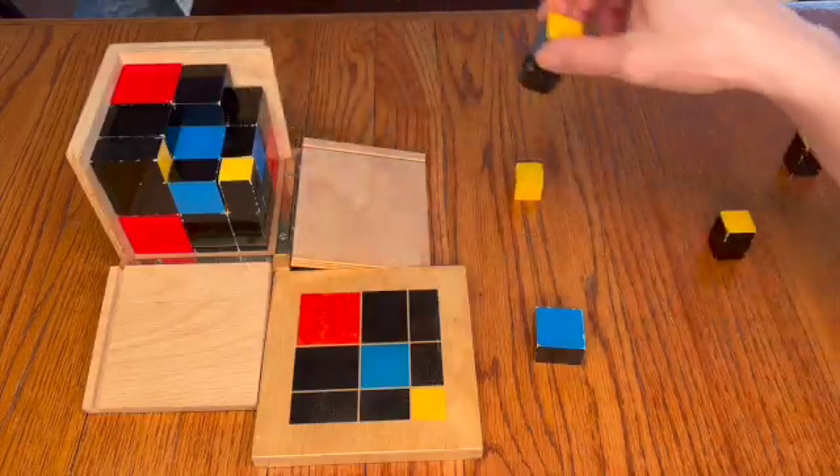Intentionally slow down your hands as you move each prism from the box to the surface of the table. When you move slowly, the children will be able to keep up with your actions.